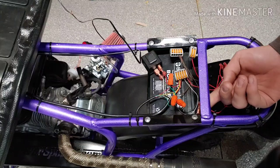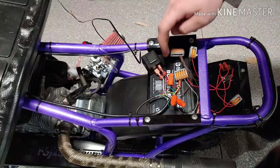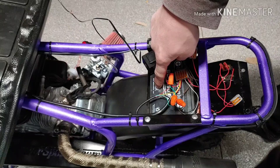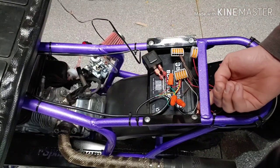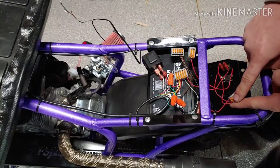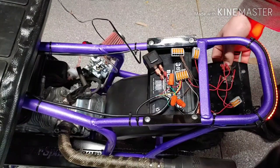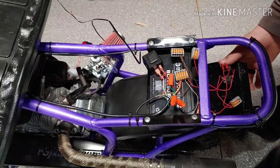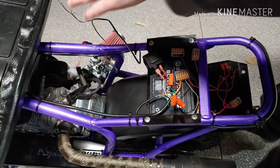Right here — right where my fingers are — this is the positive lead of my battery. This battery is a 12-volt, 9 amp-hour battery I got off Amazon. Now, off this battery the positive goes to this terminal block right here. Off this terminal block it splits off: one feeds the switch that powers the operational lights, and one feeds the switch for the underglow, which I have disconnected — they're sitting over here.